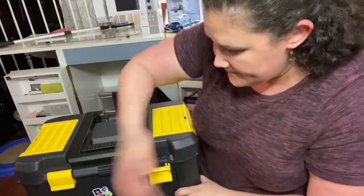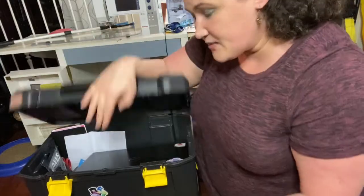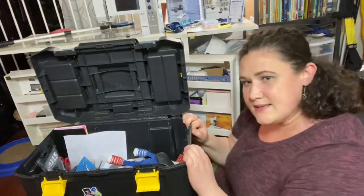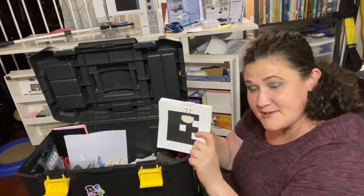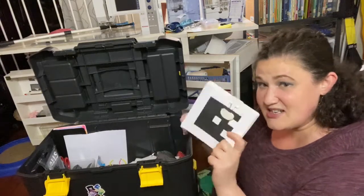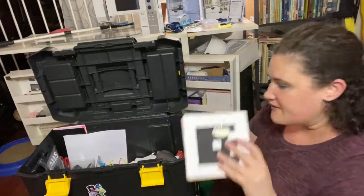When I open this up, the top part is where I actually keep my school laptop — it just sits right in there and closes up. Now inside of my box, I have stuffed animals; you need them. I have clicker cards. I think what I'll do this next year is each class will get their own set of clicker cards so only each student has their own one. If you don't know what clickers are, look them up — they're a lot of fun.